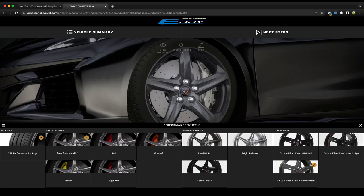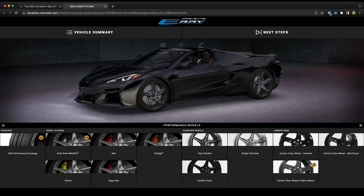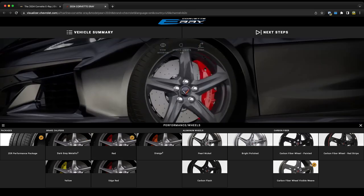The E-Ray comes standard with carbon ceramic rotors — there is no option for any other kind of rotor. It is carbon ceramic or nothing, which is really cool. I love carbon ceramic rotors on cars, but that is definitely one of the reasons why this car has such a high starting price point. Also in this section, right beside the ZER performance package, we have the brake caliper color — I would go with red, since I'm a big fan of black and red.